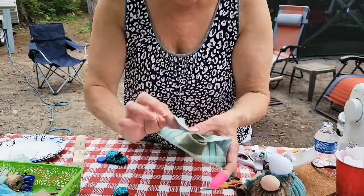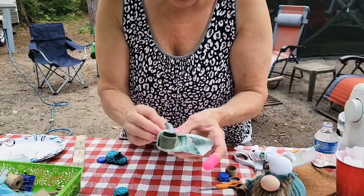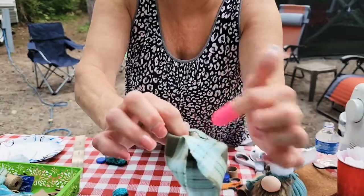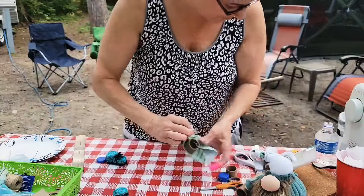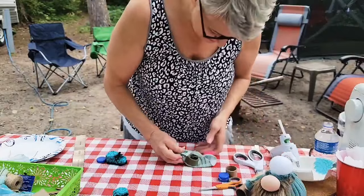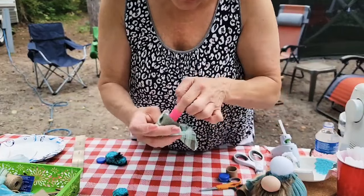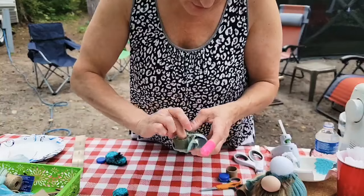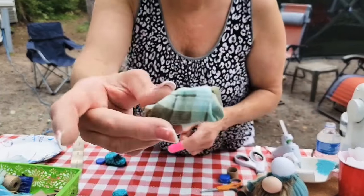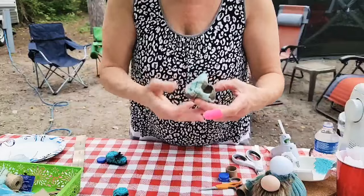You have to work at this because you don't want raw edges showing. Bring the fabric and fold it in. If you have a gather on one side, do the same thing on the other side and on the other shoe, and tuck that in. Get the glue in there — the finger protector works great so your finger doesn't stick to the glue. Do the same on the other side, making sure the gathers match.